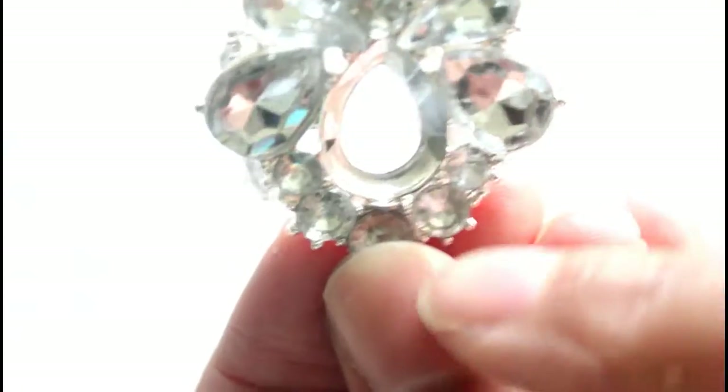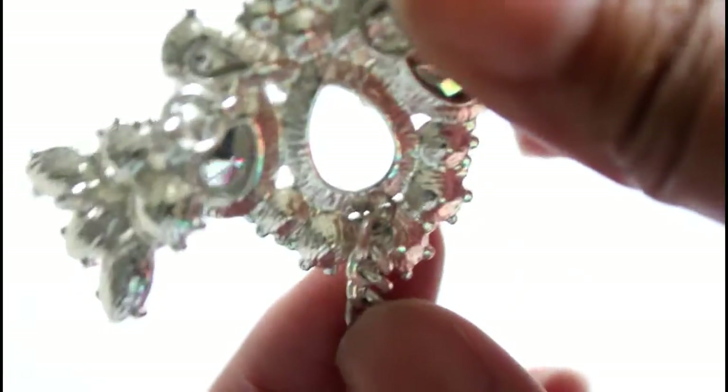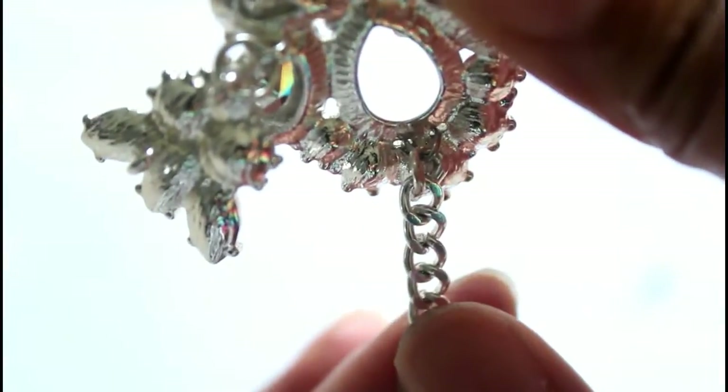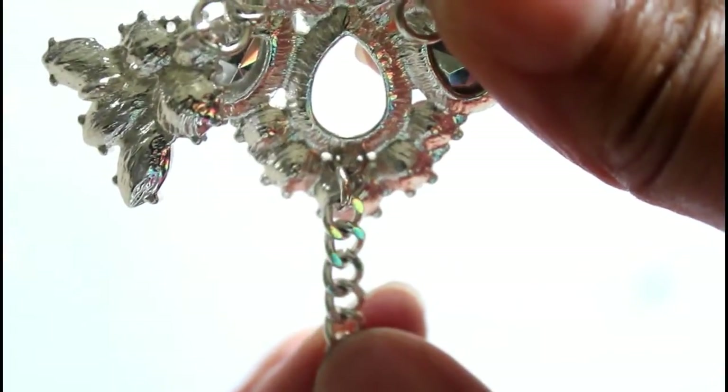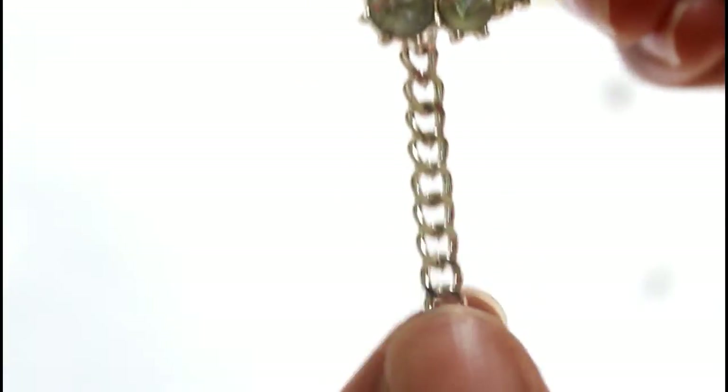This is me showing you those chain links that we took loose earlier and attached to the front part of our ankle piece. This is how the chain is connected to the back — we stuck it through the front and attached the chain from the back. And we're going to take the top part of the earring that we detached earlier and attach it to the chain as well.